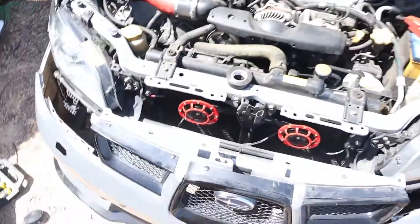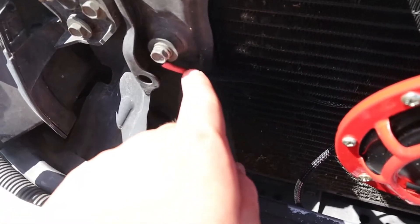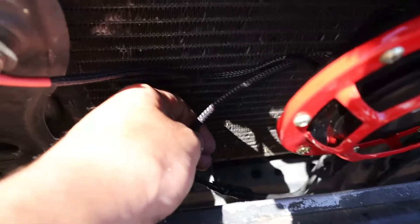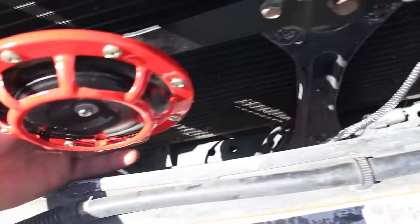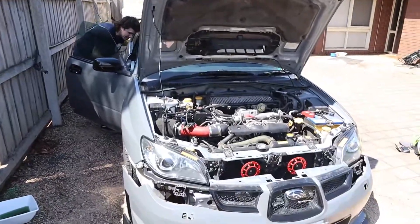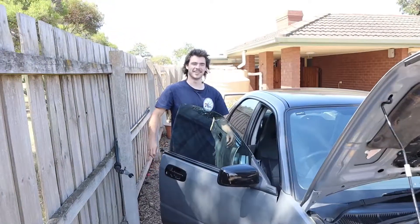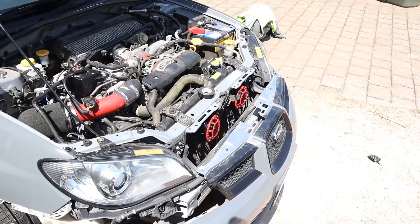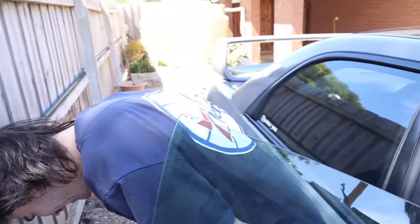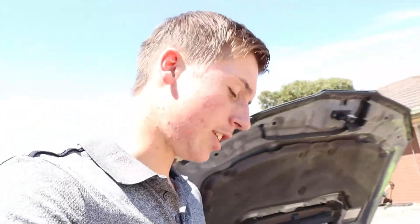We've gone and put all of our wiring stuff on. Fletcher has gone and connected the negatives on both of these — don't worry about the red, we just ran out of black shrink wrap. And I have gone and done all the positive ones. Now we're going to test it for the first time and pray to God that it works. Yeah! Jeez, they're loud. Let's go. We now have working Hellahorns. We'll just put the bumper on — I reckon they should look really good.